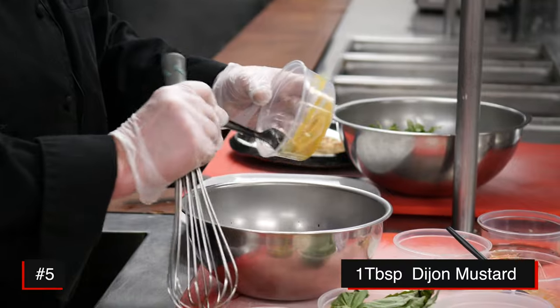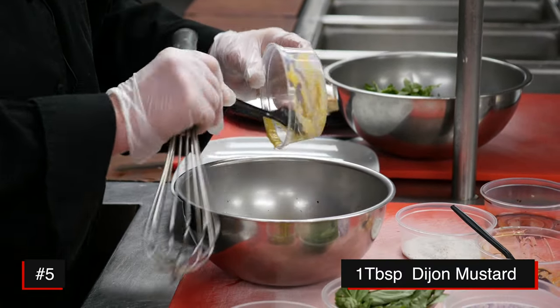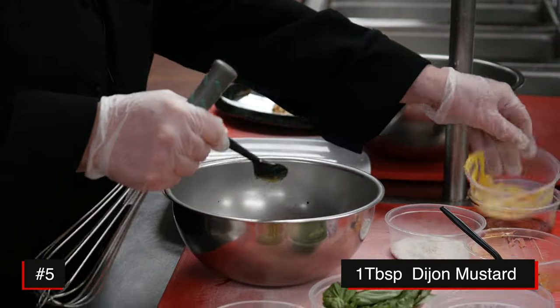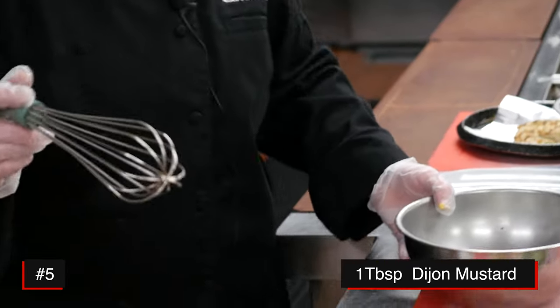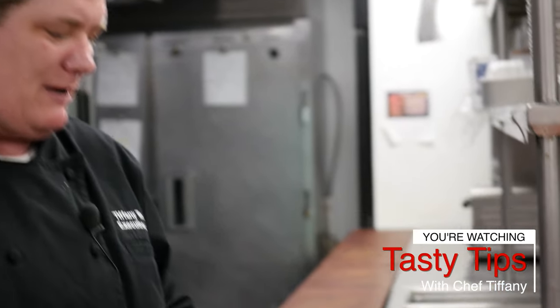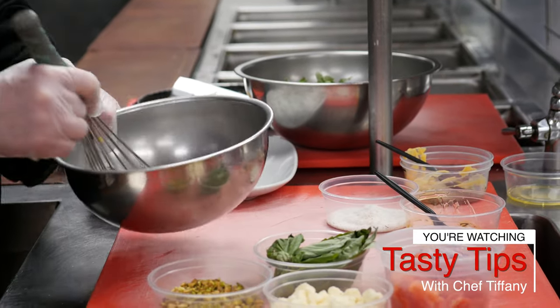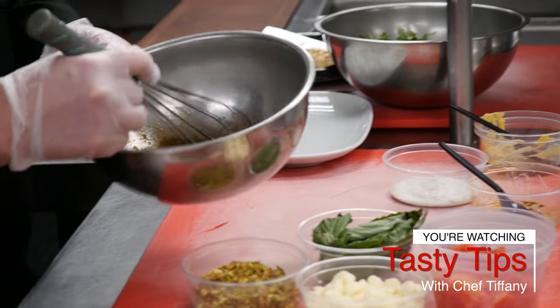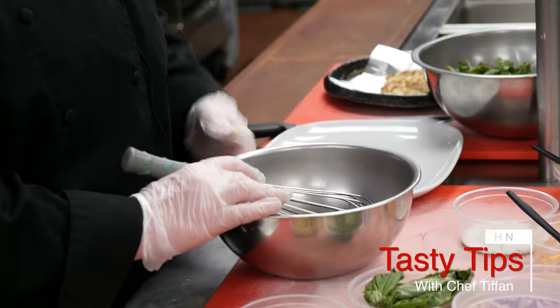Go ahead and add a little bit of Dijon mustard. The recipe is in the article and that's for two people, but today I'm basically doing enough for one — though I made enough dressing for two. Go ahead and just whisk it around.